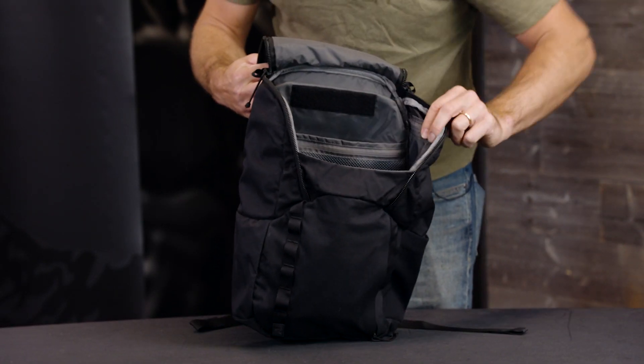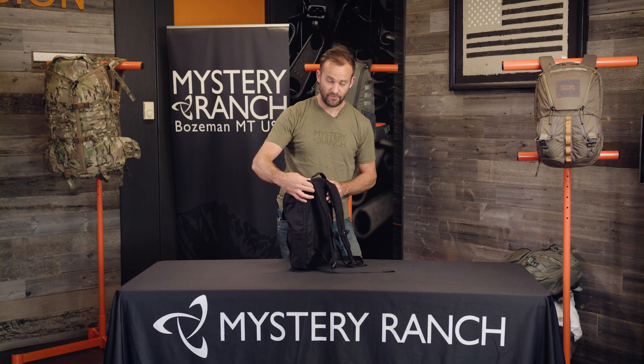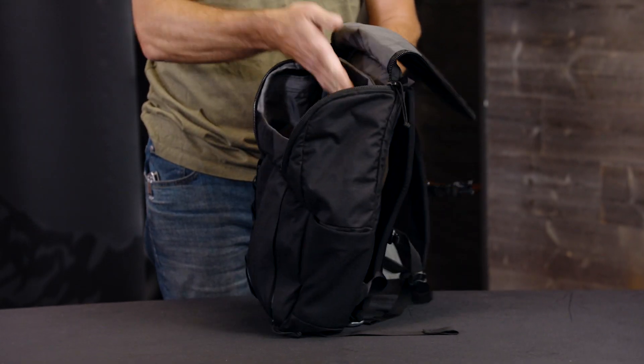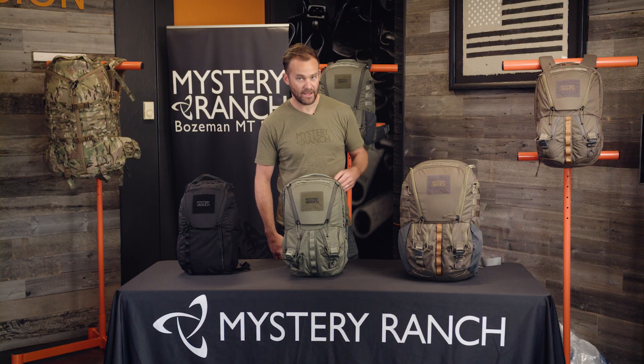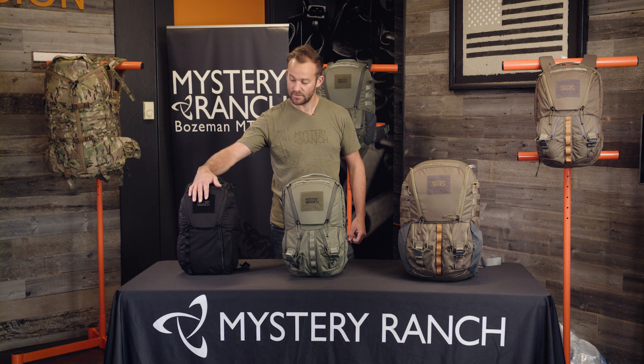The 15 liter also has two smaller zippered pockets on each side. The body panel also articulates, which helps take stress off of a computer. The Rip Ruck series is all made out of 330D Robic with YKK zippers, and all three packs have loop velcro labels to attach additional morale patches.